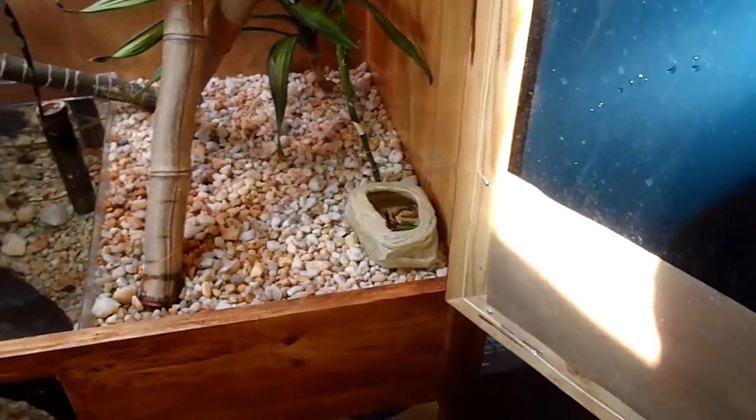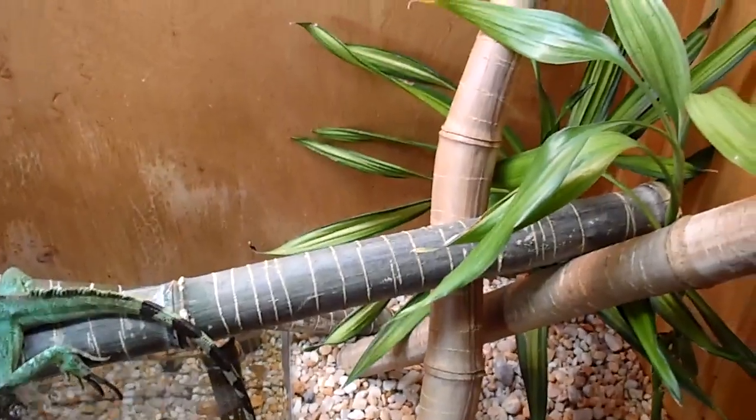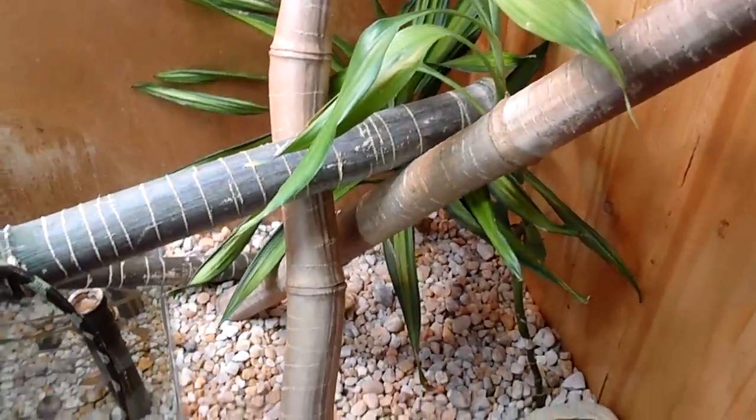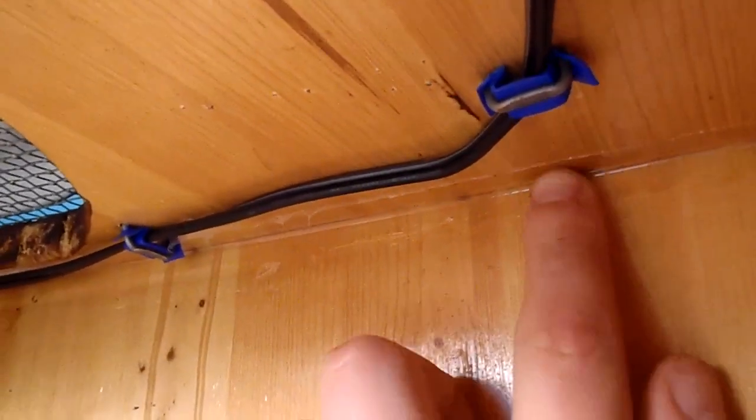The whole inside of the enclosure was actually epoxied, not polyurethaned. A lot of people said you can polyurethane it, but from my research polyurethane does start to break down after a while when you have water on it and it can be harmful, so we used tile epoxy — it goes on white and dries clear. All the corners and cracks in this enclosure have also been siliconed.